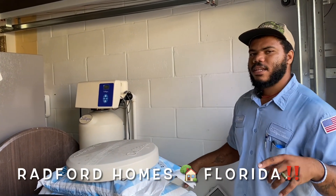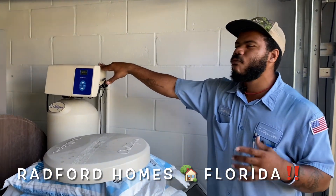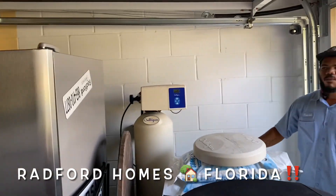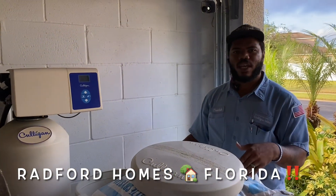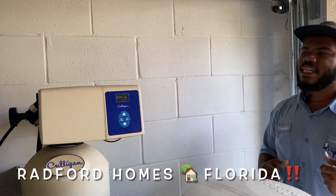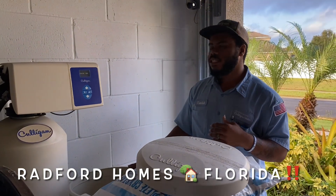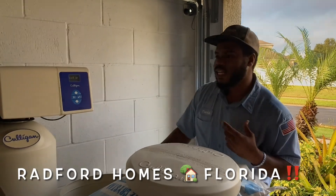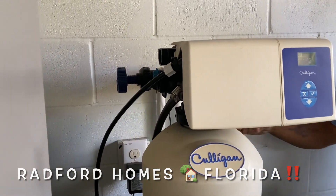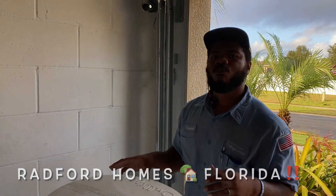Then during the third phase of the unit — which on this I believe is the fifth position — it does a deep clean, which is kind of what's taking place during the fourth, fifth, and sort of the sixth position as well. It does a deep clean on the water, and then from there you have the allotted amount of soft water. During that whole time that it's doing that cleaning, through the thicker black hose right here —